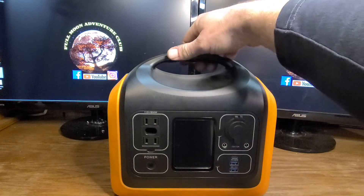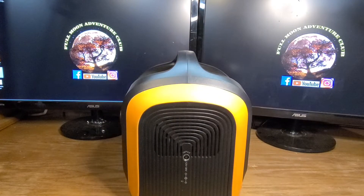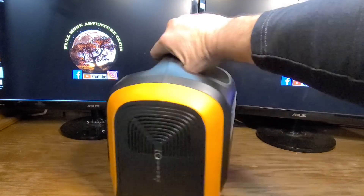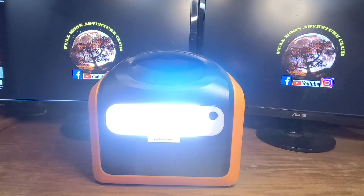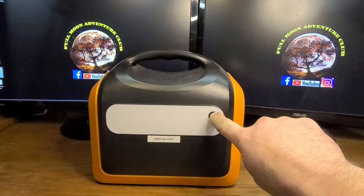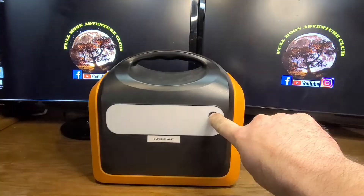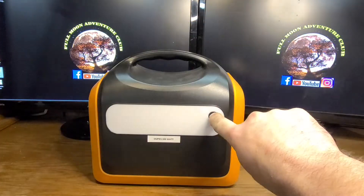This unit weighs 15 pounds, so it's very lightweight. On the side we have our 12 to 30 volt charging plug — this is where you plug in your solar panels, your car charger, or your AC wall adapter. And then we have this nice LED light with low, high, and an SOS feature that blinks out SOS in case of an emergency. One more press turns it off.